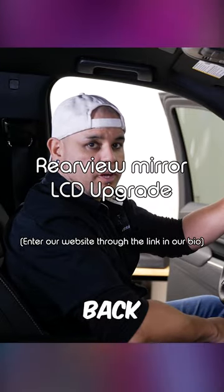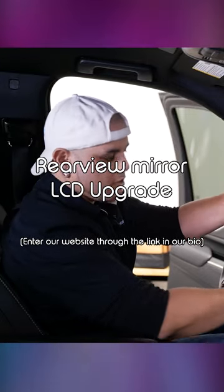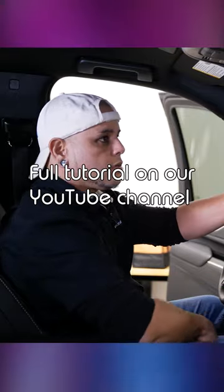Now that we got the vehicle back together, we can go ahead and try it out. We'll start her up. You can see we got our image on the rear view mirror, and you are not impeded by the rear seats at all. So if you have a lot of stuff loaded up in your vehicle, or if you got the kids in the back, you can always have a clear image of what's behind you.